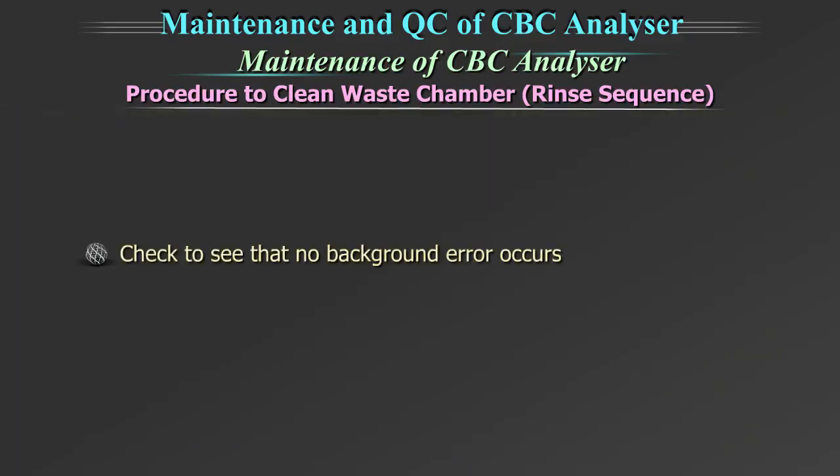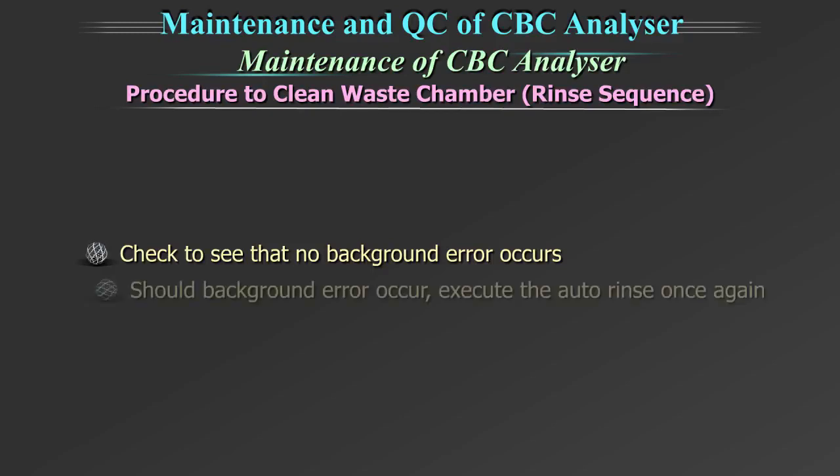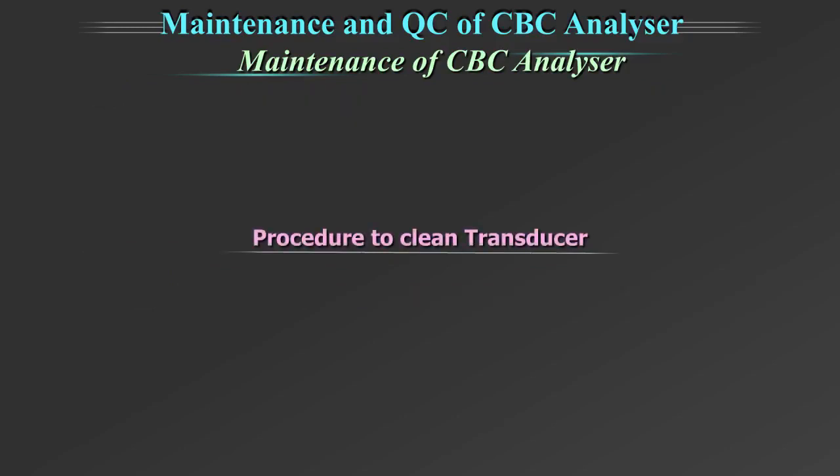Check to see that no background error occurs. Should a background error occur, execute the auto rinse once again.